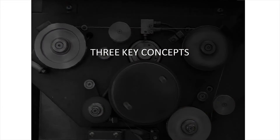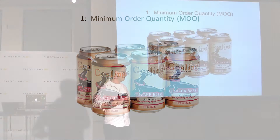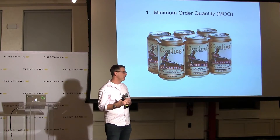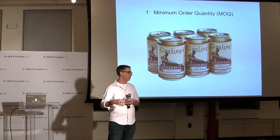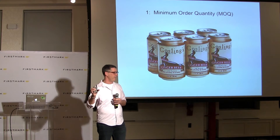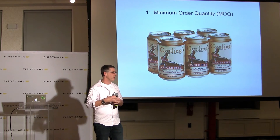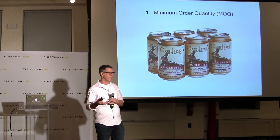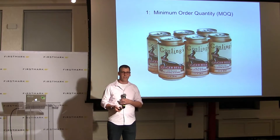It all starts with the BOM. Three key concepts that are often not clear in spreadsheets. Number one is the minimum order quantity, or MOQ. The best way to describe this: let's say you wanted to drink five beers. It's probably cheaper to buy a six-pack, but you're going to have one beer left over and you still have to pay for that. It's important to account for that so you have enough money to cover it. The reason you'd buy a six-pack is that it's cheaper than buying six individual beers. That's the idea of the MOQ.